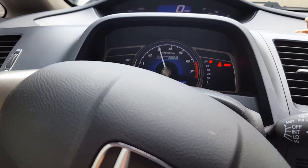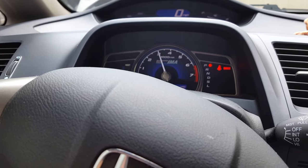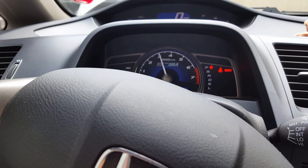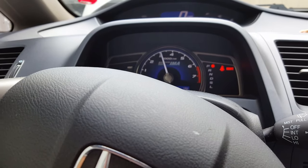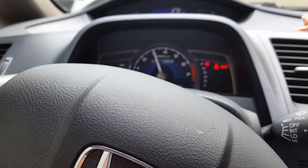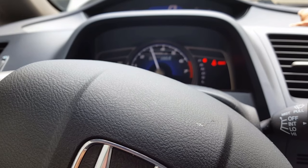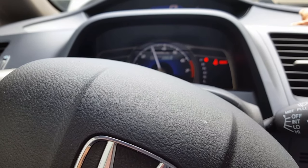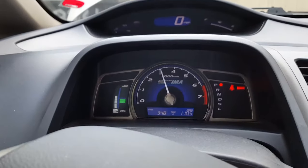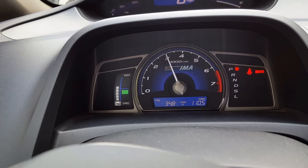I'm gonna have it on park and holding at 3,000. Two seconds, hold at 3,000 until fans go on. I'll try and go higher — and I'm glad the IMA system is actually charging itself.